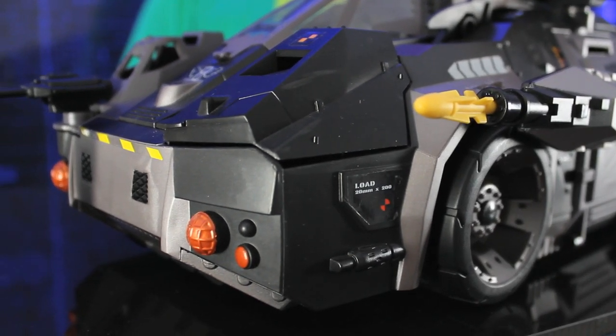So the name of this is the RHINO. Yes, and that's an acronym. It stands for Rapid Heli Integrated Neutralizing Offensive Vehicle. Wait, you said 'heli.' Heli! But it's not a heli.